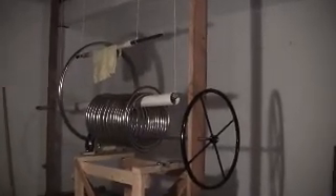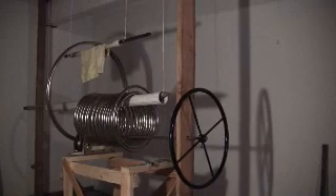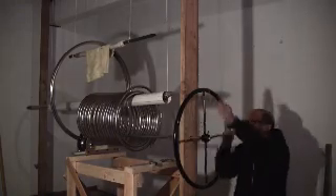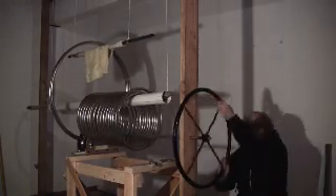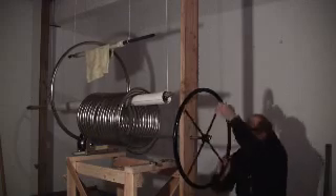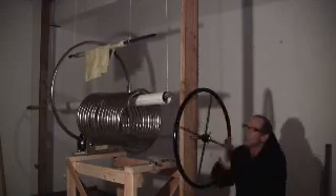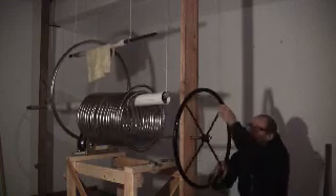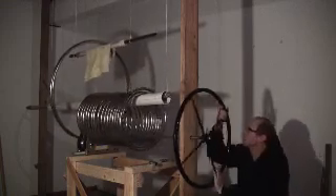Here is how it goes. Basically I just crank it, and hopefully you can see the coils turning — it's not that hard to do, so this could obviously be motorized.